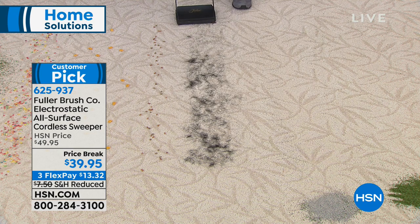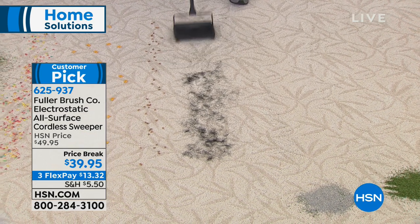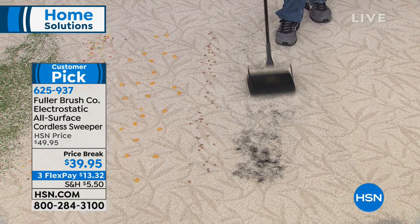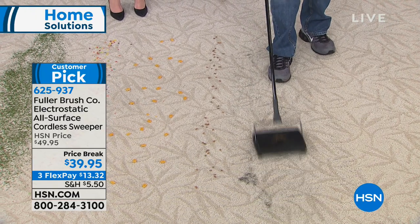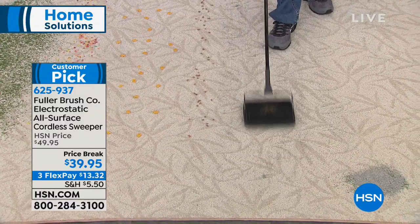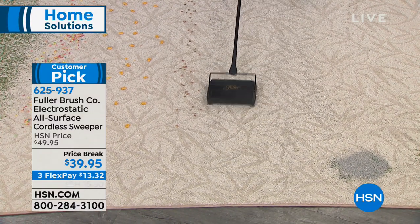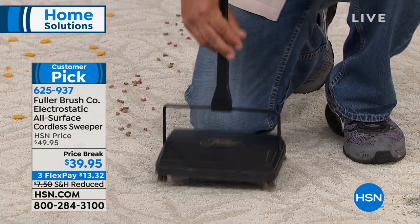This is for those quick pickups — like that one place where your dog likes to lay on the rug, or maybe it's a spill that happens in the kitchen, or the kids spill crumbs in front of the TV watching cartoons in the morning. Just for those quick pickups, look at this — that was pet hair that we had on the floor.